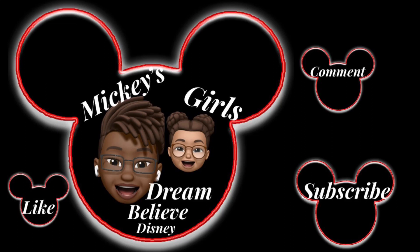Like, comment, and subscribe. Today, I am going to share with you my Loungefly Wallet and Pouch collection. So, here we go.